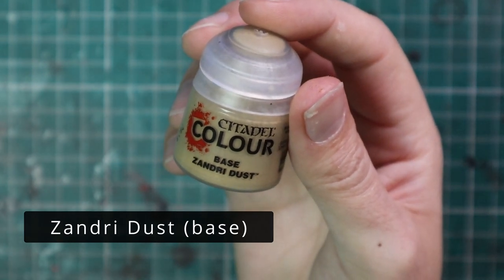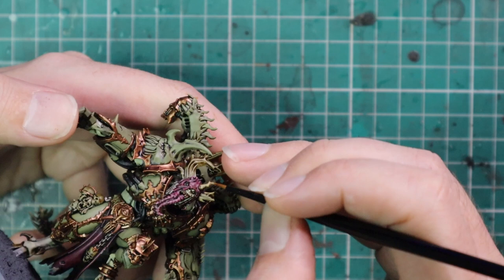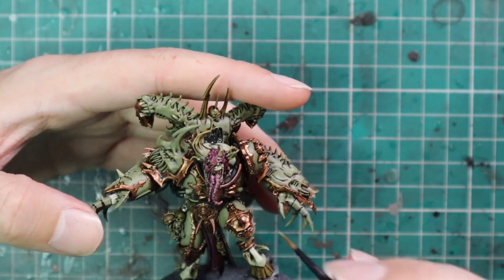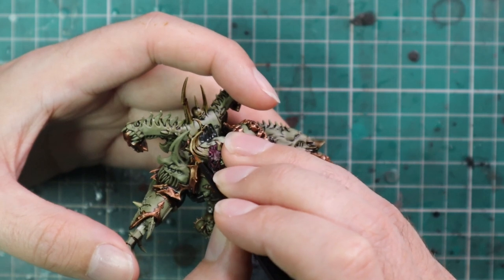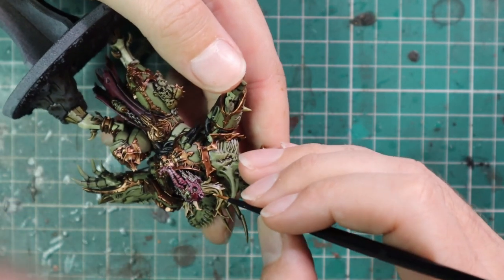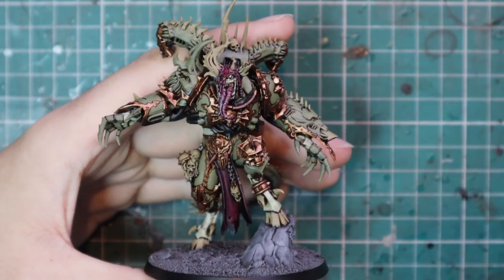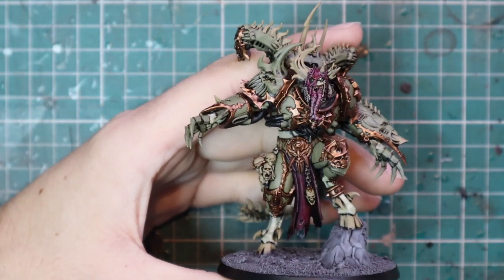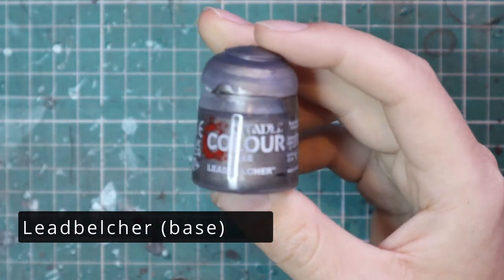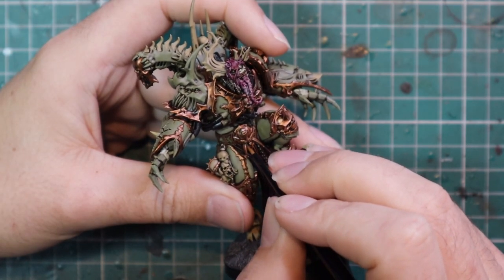From here we're going to start working on the horns and all the bones. Zandri Dust was the first coat — layering up all the horns, and there are quite a lot because he's Nurgle, plus he's got about 60,000 skulls hanging off his body in various locations. They've gotten quite dark from the Agrax Earthshade, so I just want to make them pop a little more. I did take a break from painting here and came back a bit lost, so I started working on the metallics — but I will do a Ushabti Bone stage later on the skulls and bones.